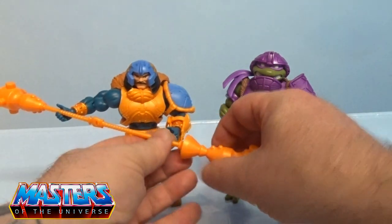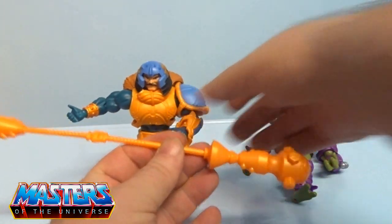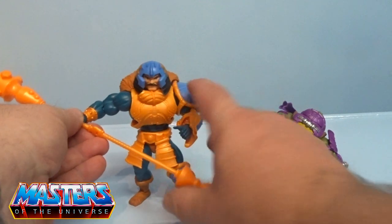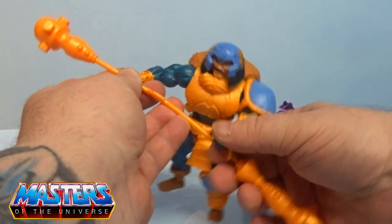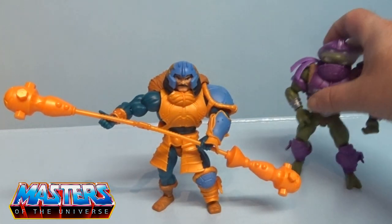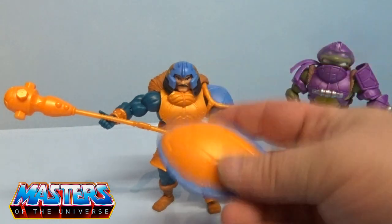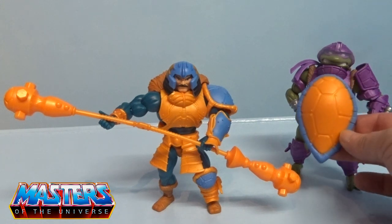Sliding that out, taking the shield back off — there's a little slot so you can see how big the combined weapon is when it connects. Just pop that in one side. There he is, you could pop it back on Man at Arms or even palm it off on Donatello.